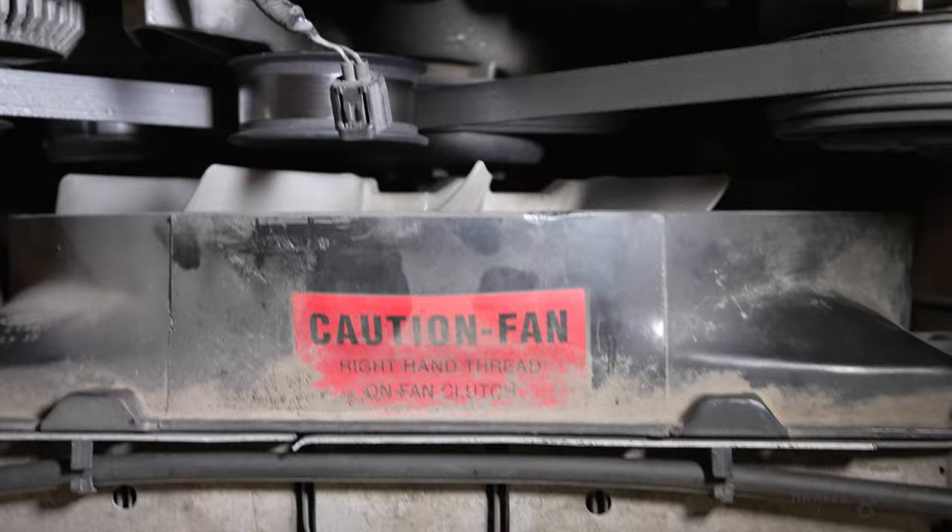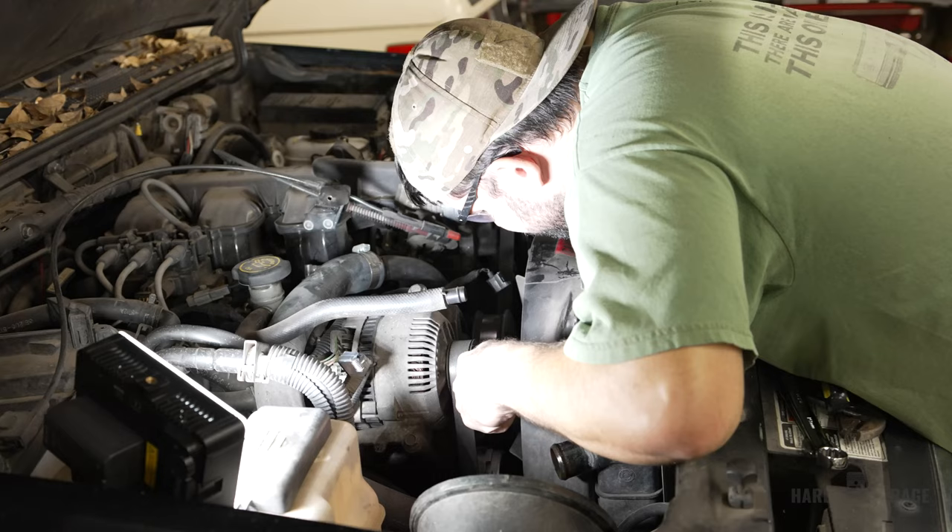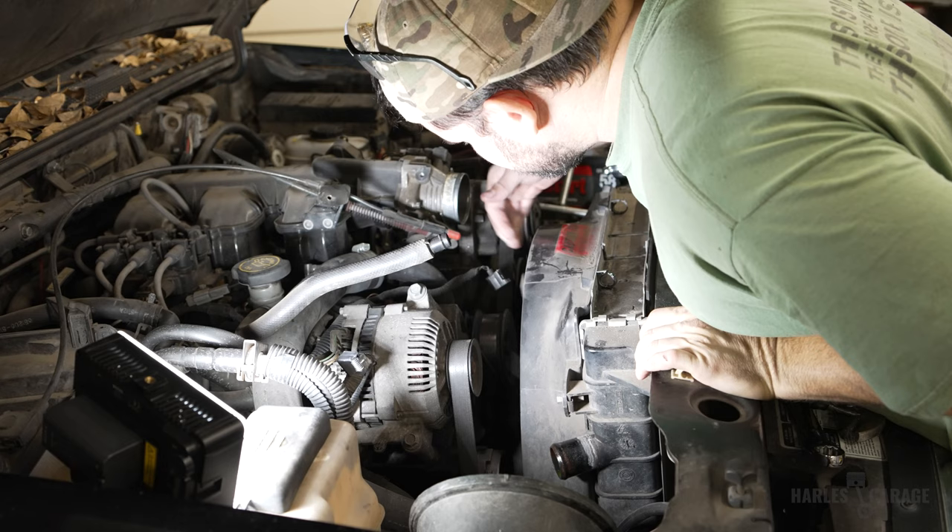Next, I removed the fan. I'm sorry I really didn't show you how to do this — it's really just a pain to film that by yourself. But if you have a set of fan clutch wrenches, it's actually pretty easy. The fan is right-hand threaded, so just basically turn it lefty loosey and then right to tighten it later.